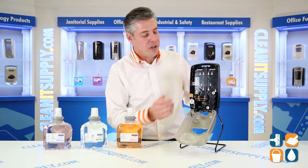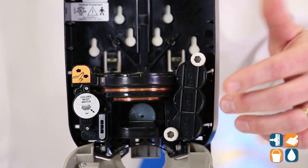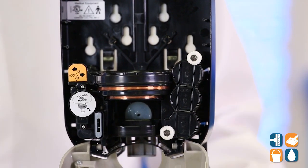Let's spin it around to the front and talk about the batteries. The 3C batteries — no tools needed, these are thumbscrews, another well thought out design by Gojo Industries.